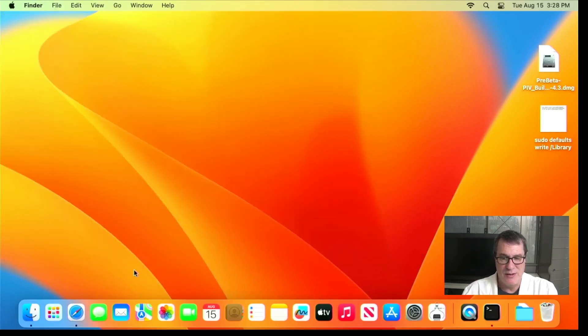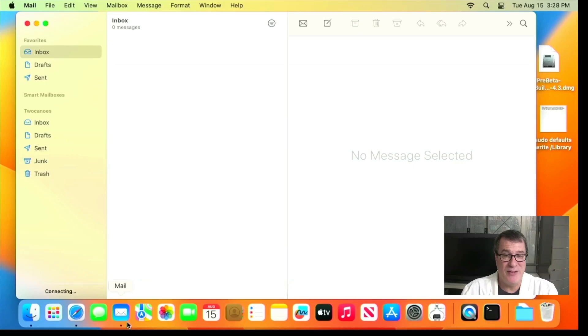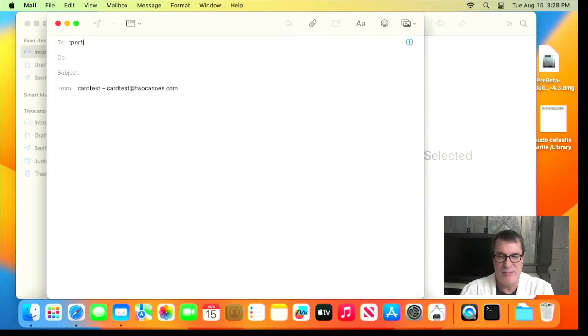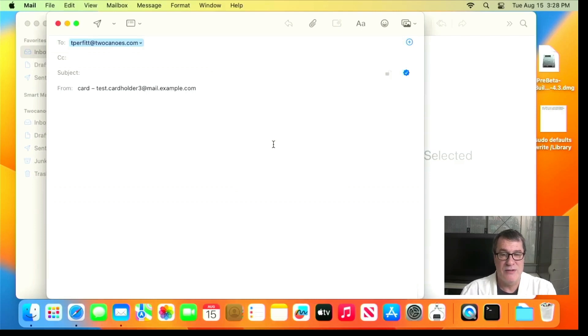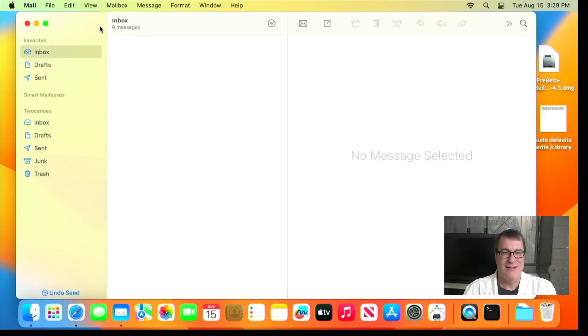Now let's show how sending a signed email works with this new driver. I'll hit send and send to T. Perfit again. You can see it prompts me for my PIN — I put it in, compose the message, and now when I click send, watch what happens. Nothing. I don't get prompted. I don't get harassed by asking me for the PIN again. It's wonderful. And I imagine if you send a lot of signed emails every day, that's a big deal.